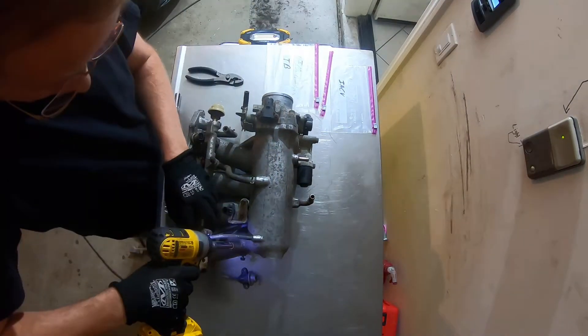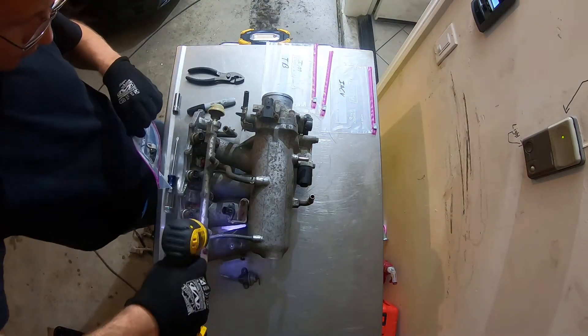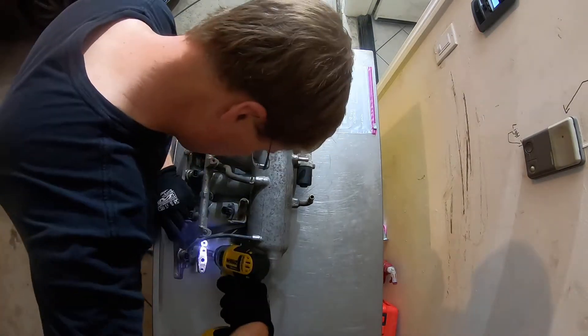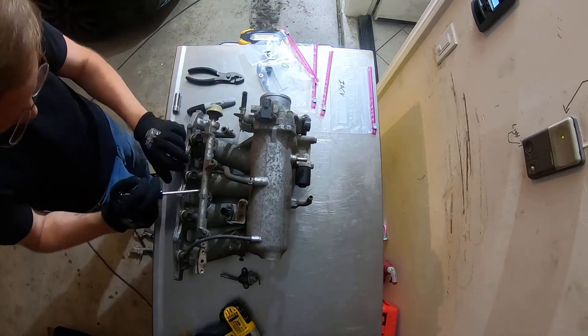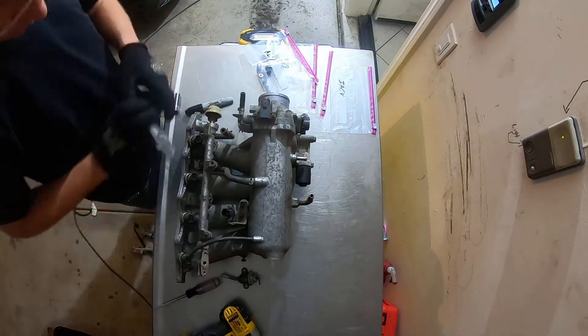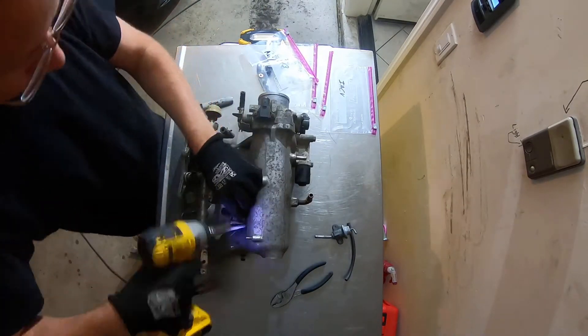Just tearing down the intake here — nothing special. I was going to try to put the rebuild back in, but it turns out it was assembled on the motor and everything, so it didn't seem to fit. I'd rather do a motor rebuild video, which I'll probably do pretty soon. Hopefully I get motivation to keep doing videos. But anyway, this is just the teardown.